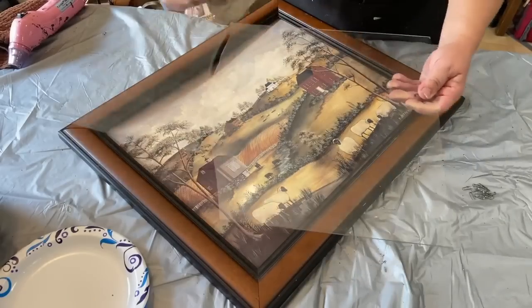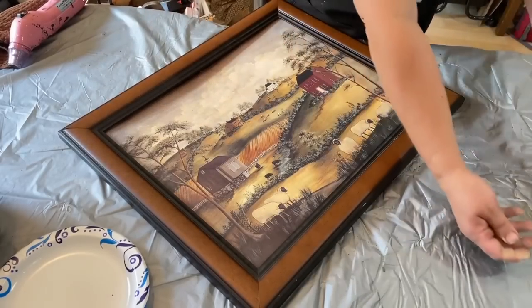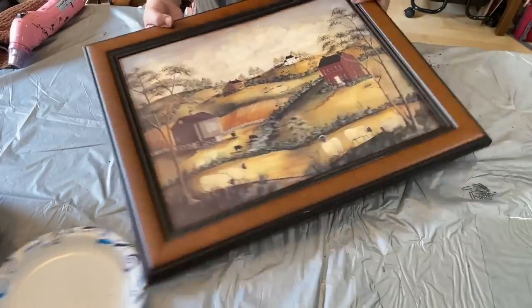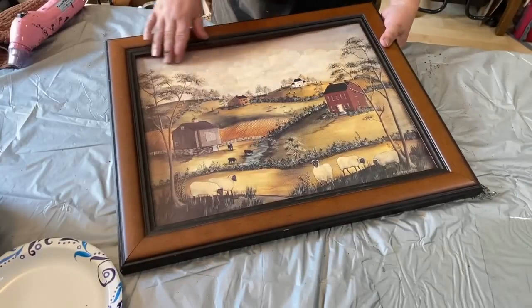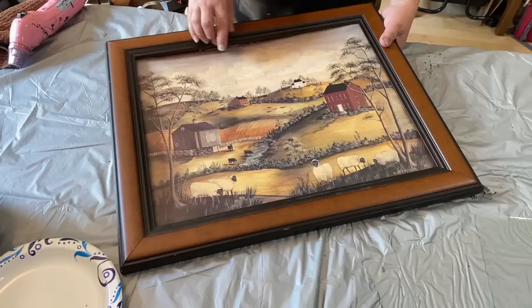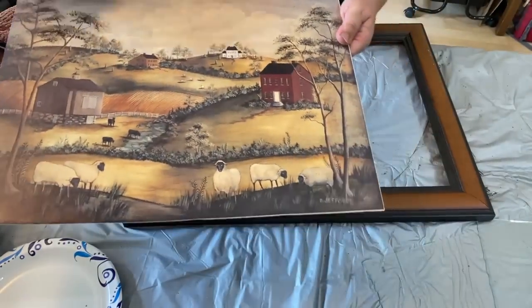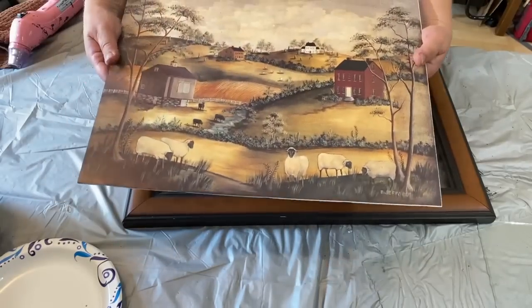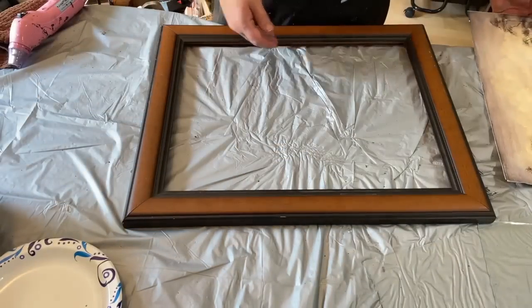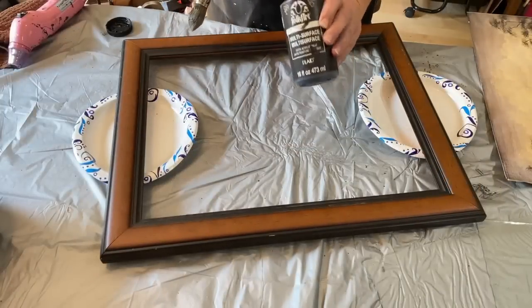This is my trash to treasure. This beautiful picture was at the dump getting ready to be thrown away because it had broken glass in it. So I picked it up before they threw it and I brought it home. What I'm showing you here is the actual picture — I took the backing off and it's got little sheep all over it. It's a really very folky primitive picture and I just love it.